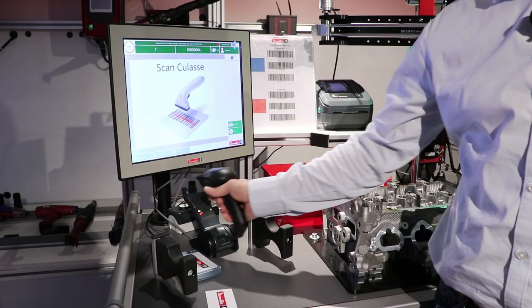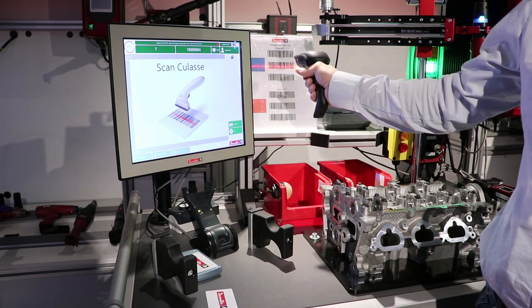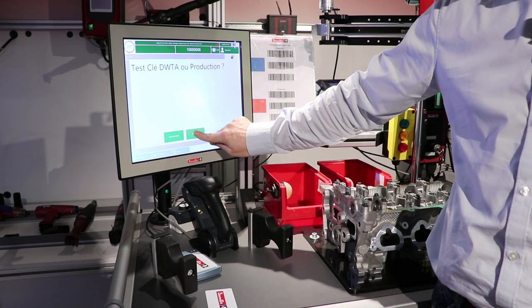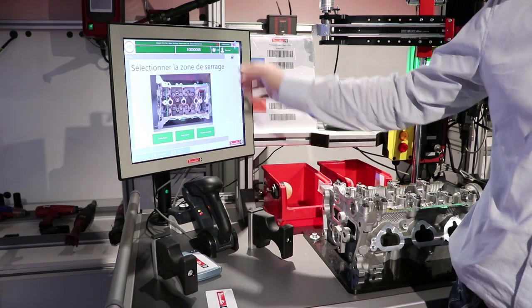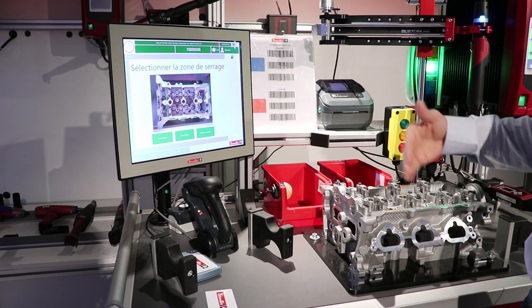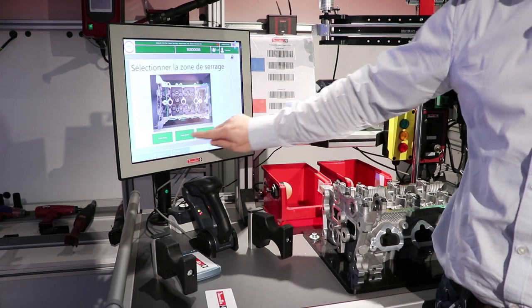He starts the production by scanning the first variant of product. He gets into production and then has to choose which area of the cylinder head he wants to produce: the upper part, the lower part, or the complete cylinder head.